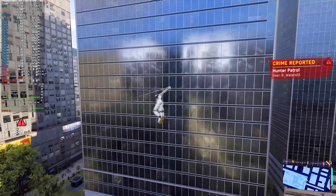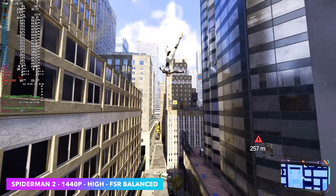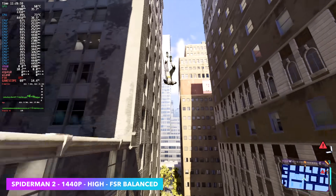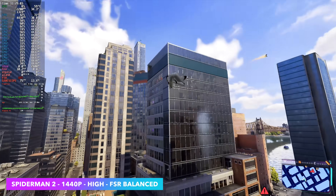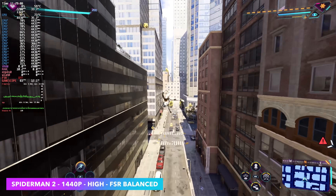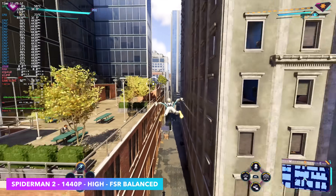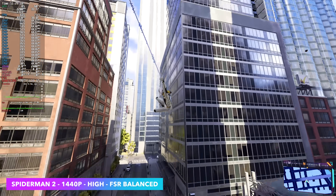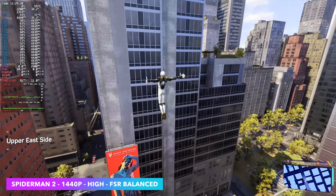Here's Spider-Man 2 at 1440p high settings with FSR set to balance. This game still isn't right — the developers have put out some newer updates to fix things that kind of botched a lot of stuff, especially on lower-end GPUs. This was Steam Deck verified at one time, then lost that verification, and not sure if it'll ever be relisted. But it's not horrible here, and with the settings we have, it does look great at 1440p. It'd just be nice to be able to turn FSR completely off.